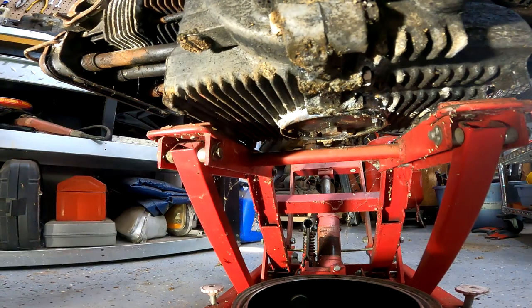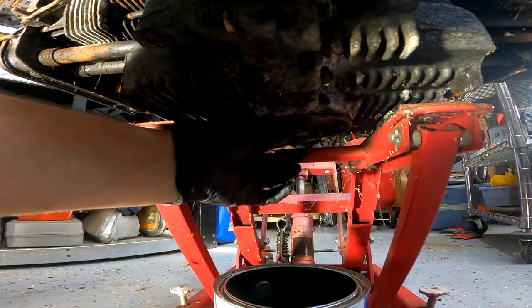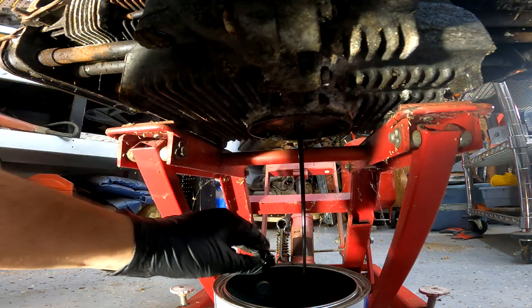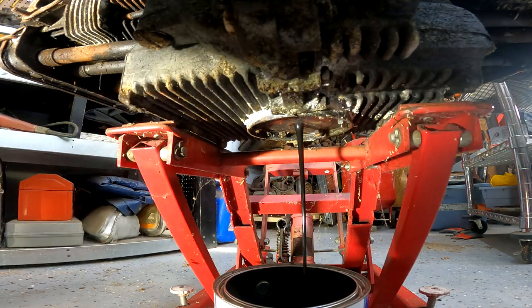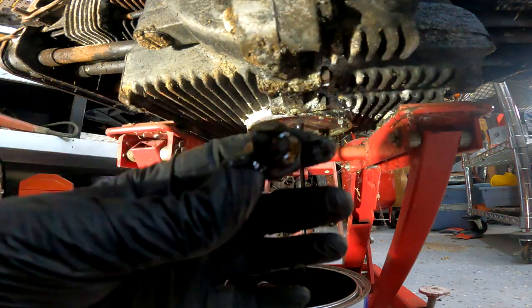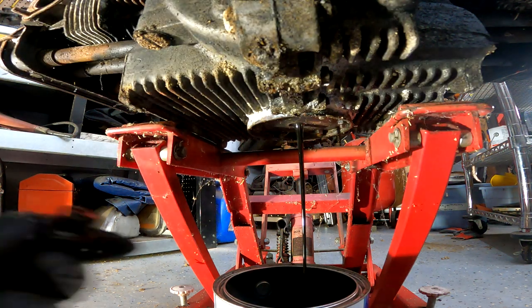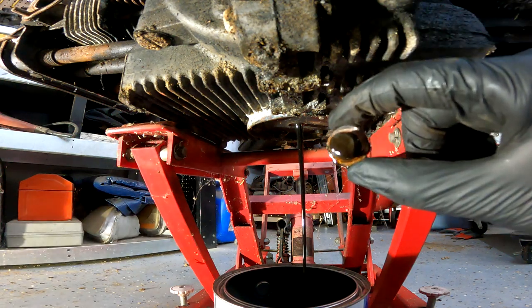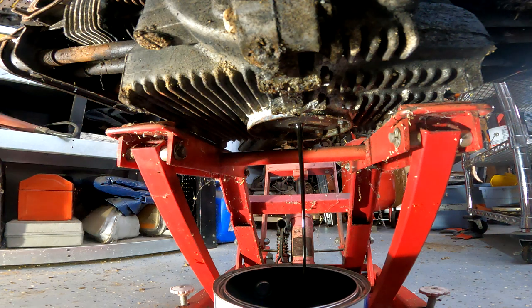There we go, sit this on down. Well, there is oil in it. Honestly doesn't look horrible. There's really no sludge on it, so I'm guessing the screen has caught it. So we're gonna let this drain out for a little while and then we will come back when she is done.